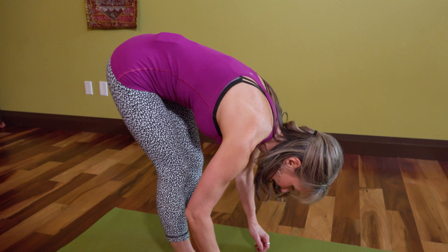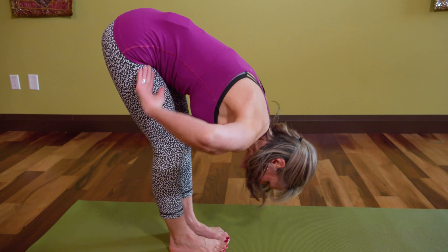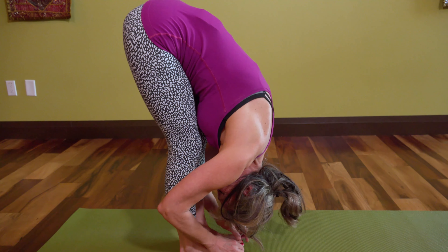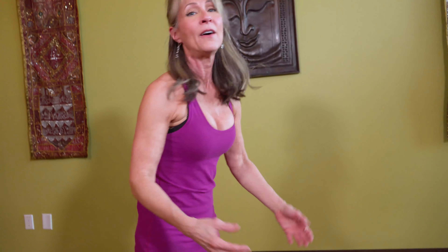Here's what we are often tempted to do: imitate the bendy girl in class. The bendy people in class can fold at the hip, they can get their body touching, and it's really awesome. They may have the freedom of movement to do that with some comfort.